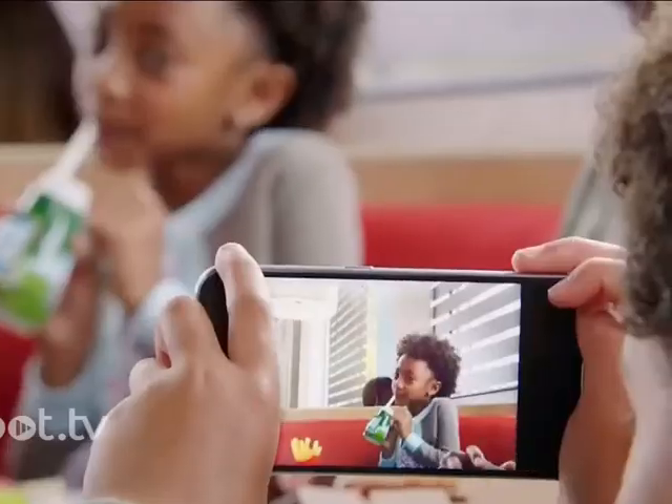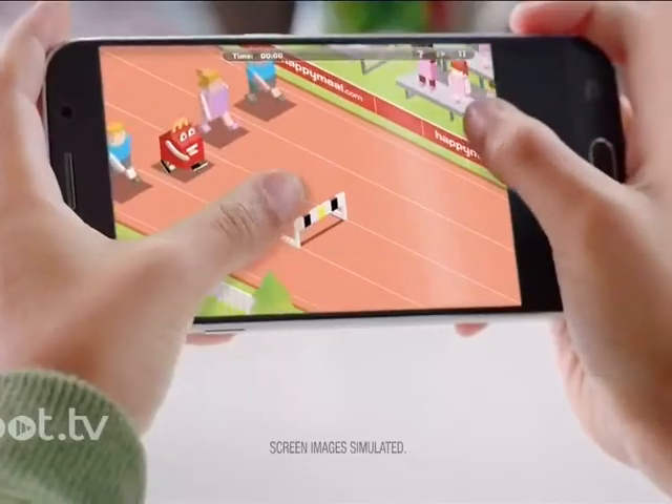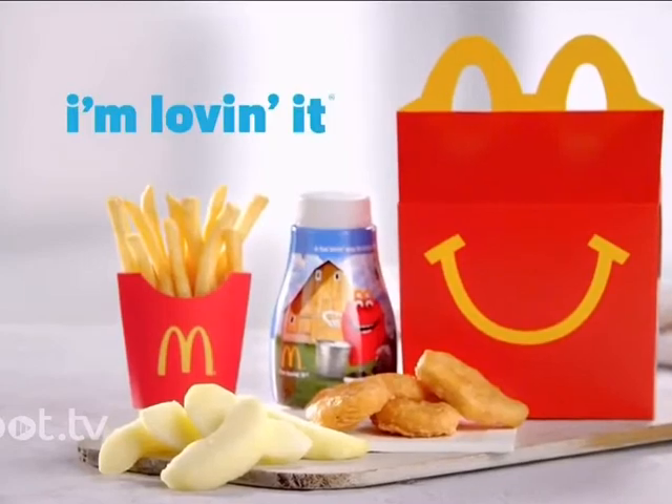And the Happy Meal fun goes on and on. When you download the McPlay app, you can scan your Happy Meal toy to unlock an awesome game. Ask your parents to download McPlay today, and you can enjoy it with the goodness of milk and apple slices. Only at McDonald's.